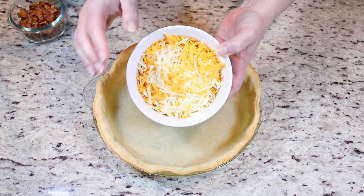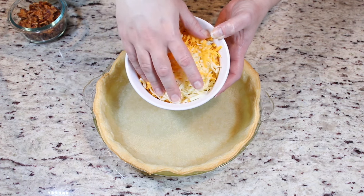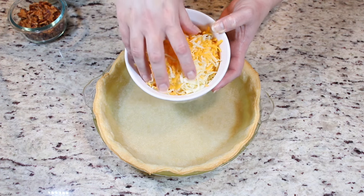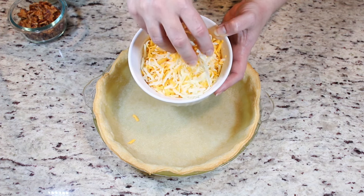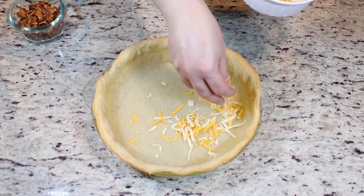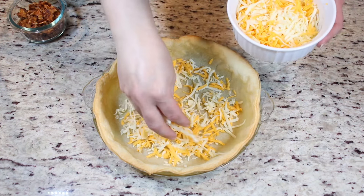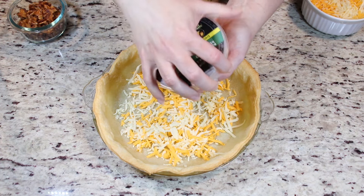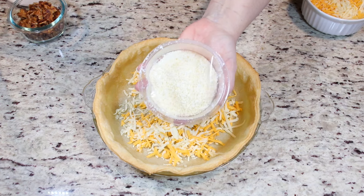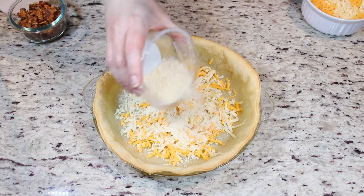What I have here is some mozzarella cheese and some sharp cheddar. I just mixed them together — I grated them both and mixed them. So I'm just going to place one layer of cheese. Then I'm going to place some grated parmesan. I'm going to place half of this.